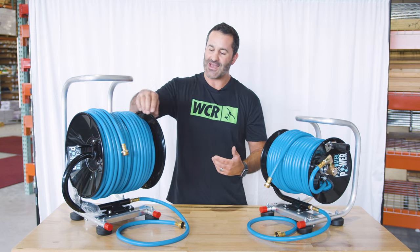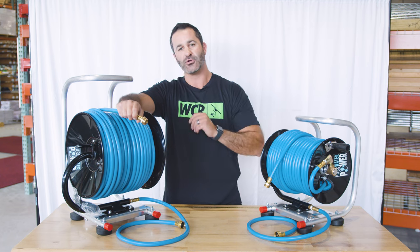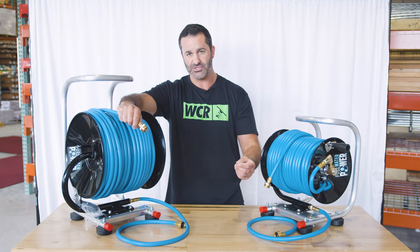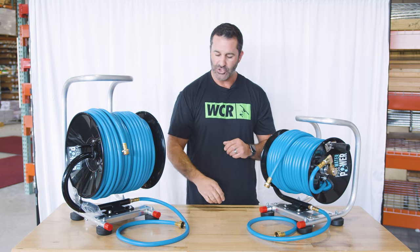We use premium brass fittings on everything — there are no plastic fittings on this reel. It is garden hose threaded, so it's going to hook right up to your water source, your filtration system, or your water fed pole. Wherever you have this in line, you are good to go.